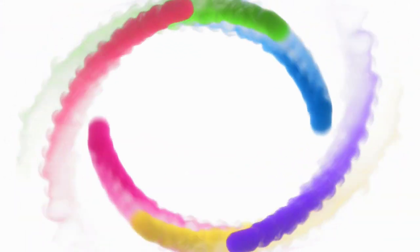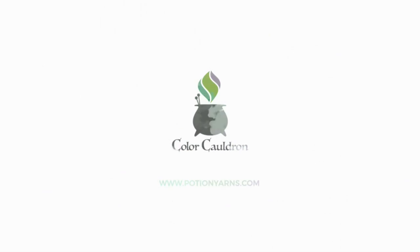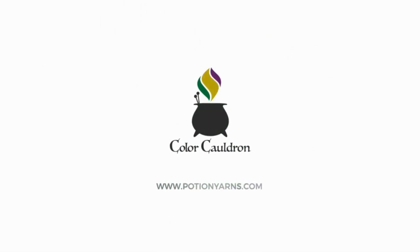Oh, I'm ready for battle. Hey there, fiber junkies. Welcome back to The Color Cauldron. I'm Johanna, the owner and dyer behind Potion Yarns and host of this podcast. Thank you so much for joining me. Today I have a really chill, relaxed video for you — we're just going to catch up on what I've been working on.